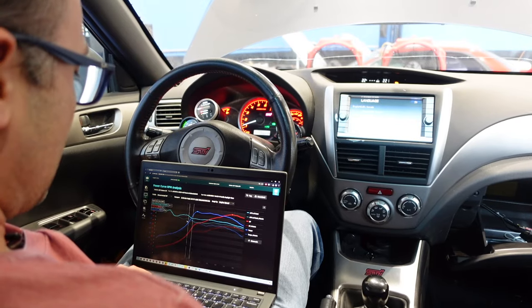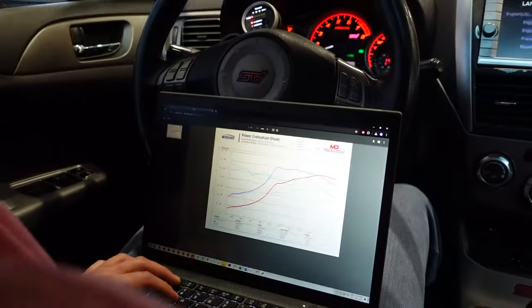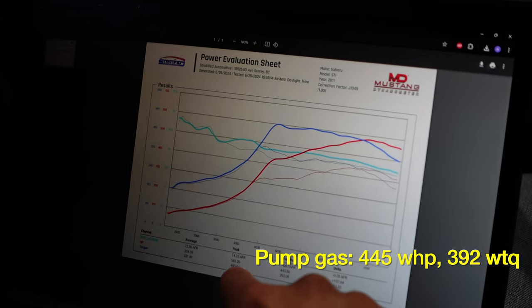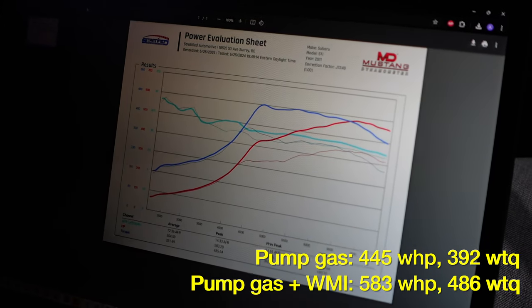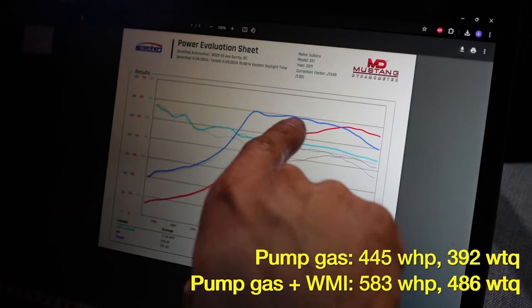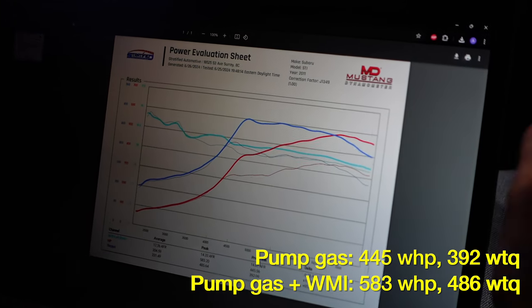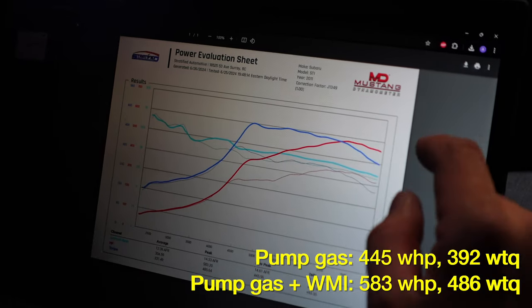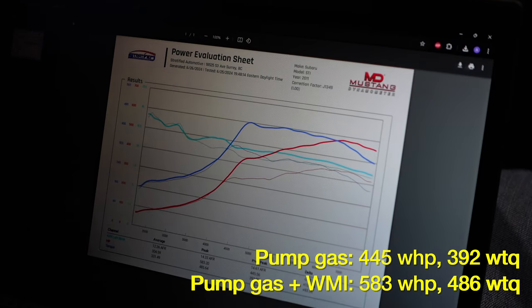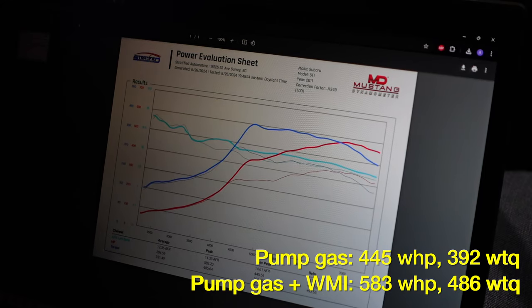Let's talk about the most exciting bit — the power this thing made. On pump gas this car made 445 wheel horsepower, and on methanol it made 583. You can see the beautiful flat torque curve just past spool at 4,250 RPM and it holds flat to just about 6,500 RPM. We're spinning it to 7,400 RPM — it just doesn't make sense to go much further, although the motor can take it; it's just not going to breathe up top.